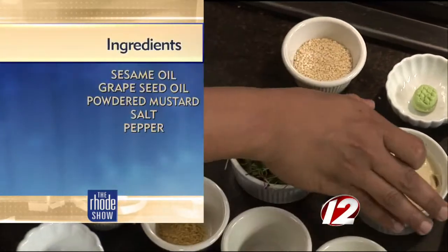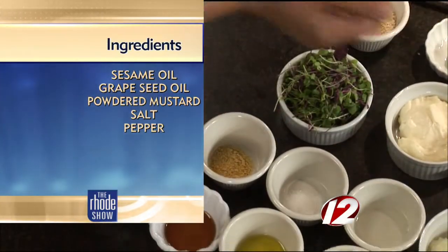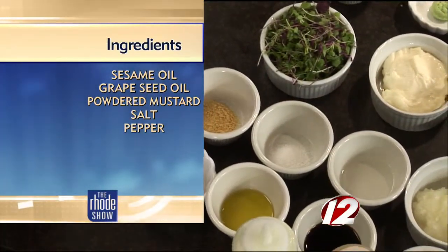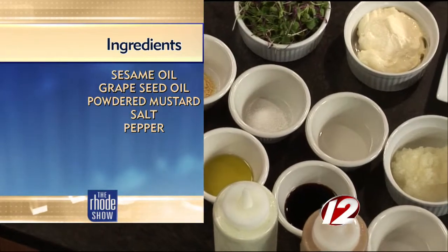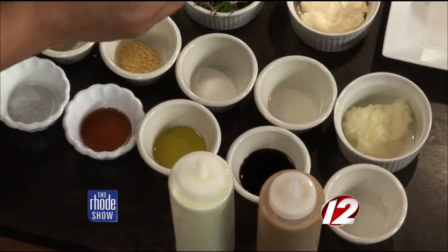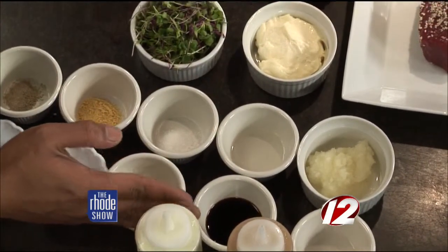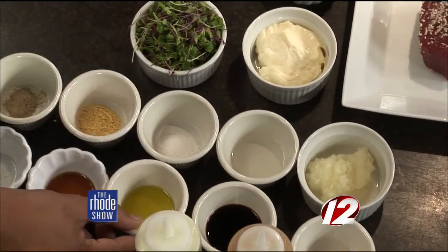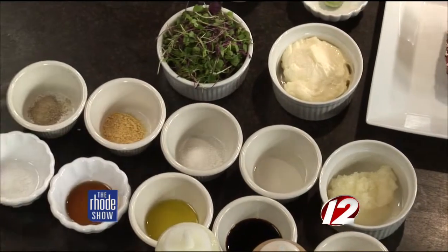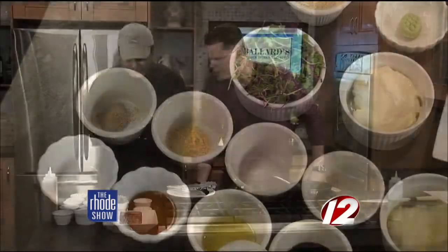We're going to make the wasabi mayo, which I have with the prepared mayo and the wasabi. And then the other one is the Asian dressing, which I have here the pureed white onion, water, rice vinegar, soy sauce, sugar, grapeseed oil, powdered mustard, sesame oil, and salt and pepper to taste.